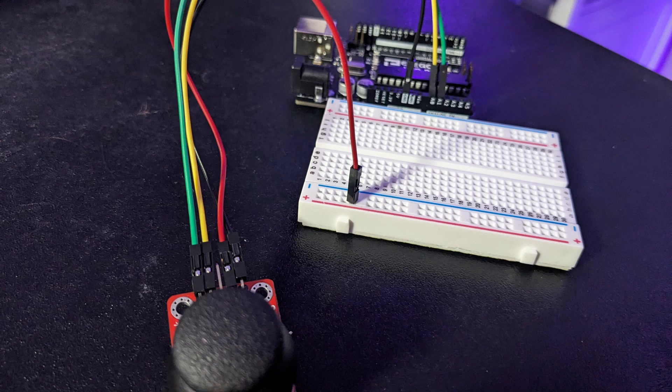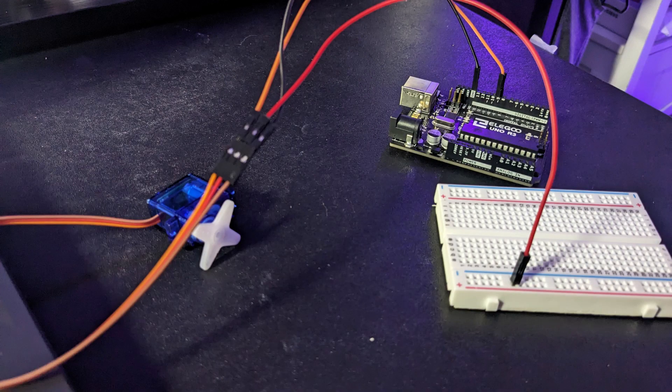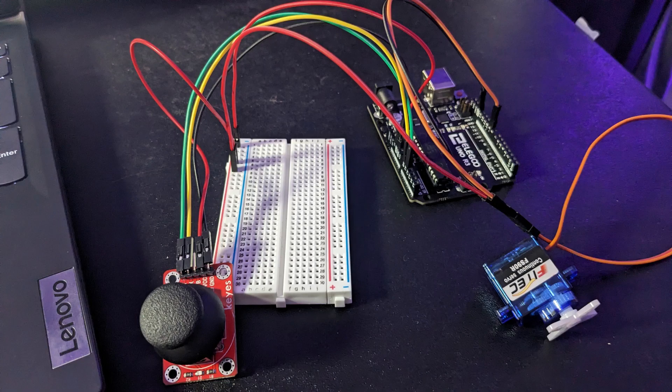Connect both ground wires to ground on the Arduino, the joystick's Y pin to A1, the joystick's X pin to A0, the sensor wire on the servo to pin 9, and both VCC wires to the positive side on the power rail. Then connect a jumper wire from the positive side on the power rail to 5V on the Arduino.